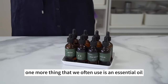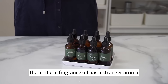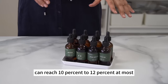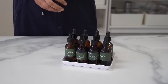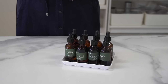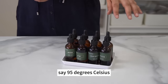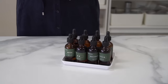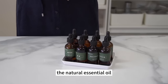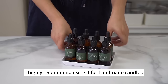Essential oil is generally divided into natural essential oil and artificial fragrance oil. Artificial fragrance oil has a stronger aroma, with an addition amount of about 5%. Natural essential oil can be added at up to 10% to 12%. The natural essential oil has a mild aroma, not very strong or pungent — generally 5% to 12% can be added. If the pouring temperature is high, such as 95°C or 100°C, add the essential oil before the wax reaches the pouring temperature, as natural essential oil will volatilize at high temperatures. Natural essential oil is healthier, and I highly recommend it for handmade candles.